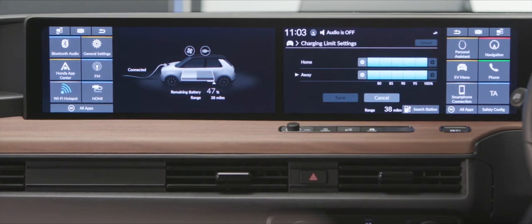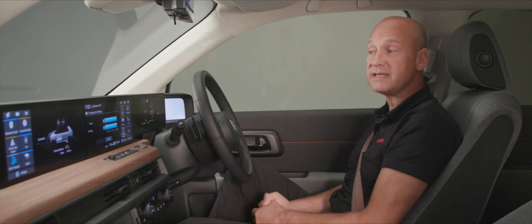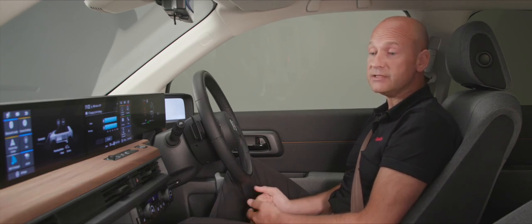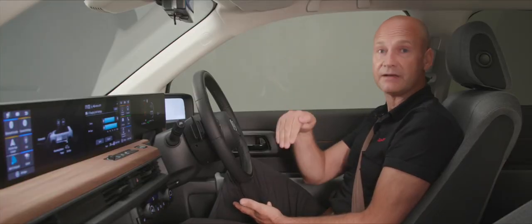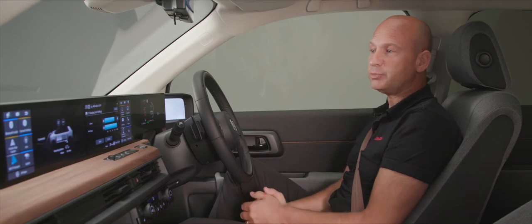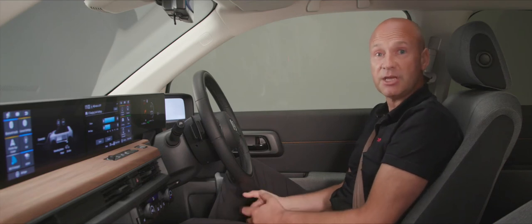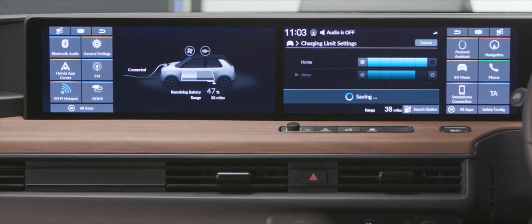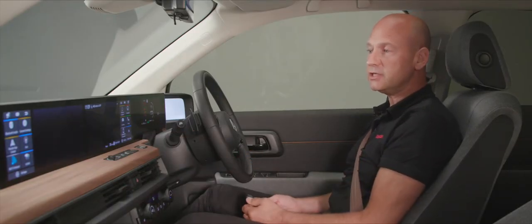Another great feature in this menu is charge limit settings. The car will charge to 100% by default, but you can reduce this — for instance to 95% if you live at the top of a hill and your first journey is downhill, gaining free regenerative energy. Or set it to 85% when away from home to minimize costs. Make any changes and press save. You can cancel the schedule at any time by turning it off; the settings remain stored.